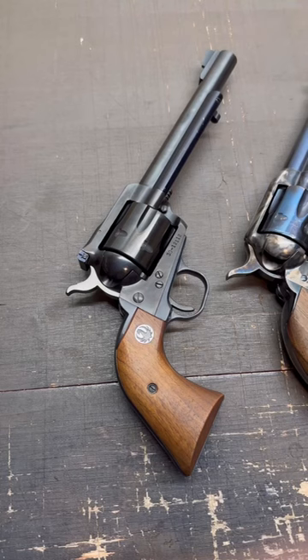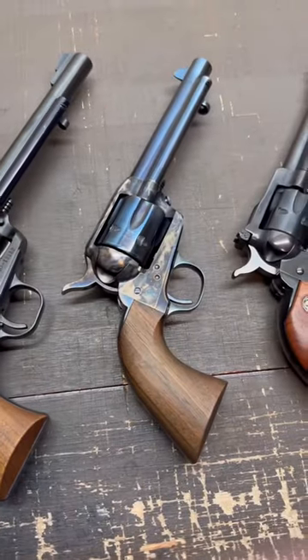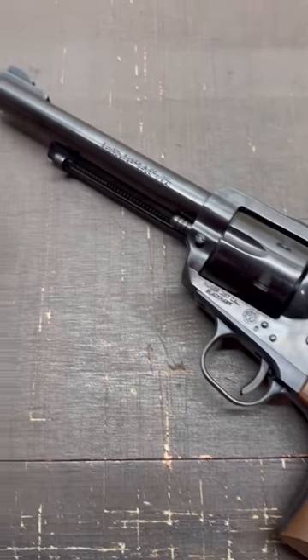Well, the big secret is that the old model three-screw has a much better trigger, and that the old model Ruger revolvers are much more true to the roots of the original Single Action Army design than the new model, even though they're really not that similar at all. Not to mention they're just the cool original and have much lower production numbers.